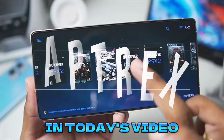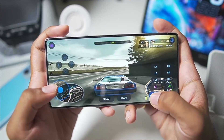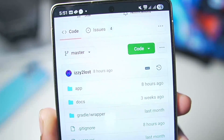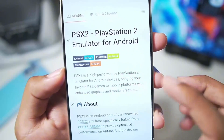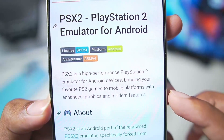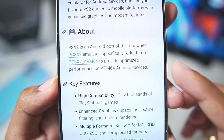Yo what's up guys, it's Aptrix here. In today's video we'll be taking a look at a brand new PS2 emulator for Android devices which has just launched today. It is known as the PSSX2, which is a proper PCSX2 emulator port for Android devices, launched by its main developer Easy2 Lost. PSSX2 is a high performance PS2 emulator bringing your favorite PS2 games to mobile platforms with enhanced graphics and modern features, specifically optimized for ARM64 devices.